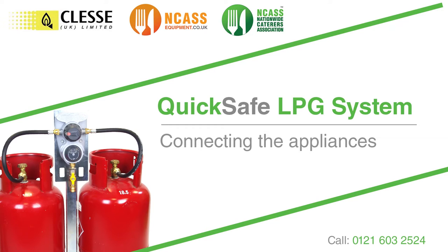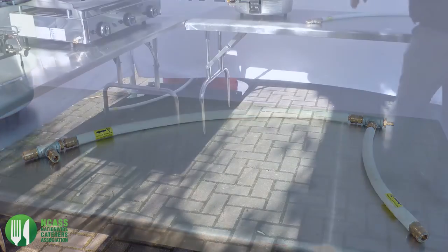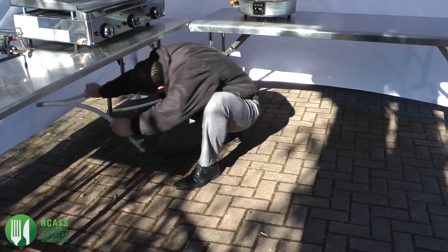Connecting the appliances. Now take the white gas hoses and couplets and connect these to the white gas hose you earlier connected to the regulator.